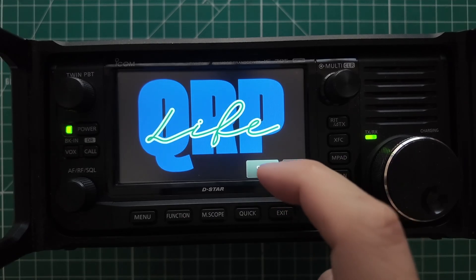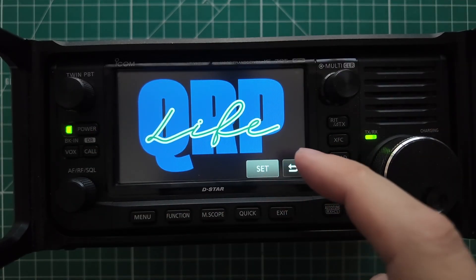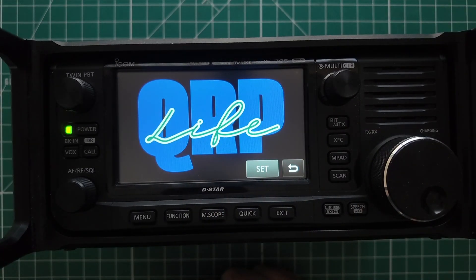There you go. And here is that QRP Life image — I think that looks good because it fills up the whole screen. If it was smaller, it would be just that much harder to read. Set, Yes, reboot. And there you go — a little bit of QRP flair to your QRP radio. If you can't baffle them with decibels, then at least you can dazzle them with screenshots. It's worth a shot. Instructions in the video description down below. There's a video right over here I think you might enjoy next. Thanks for being awesome — I'll see you over there.